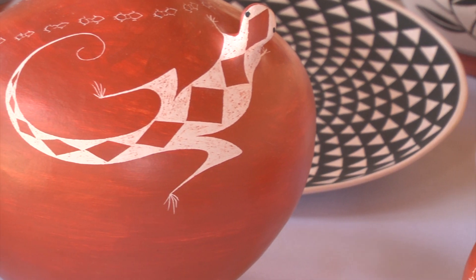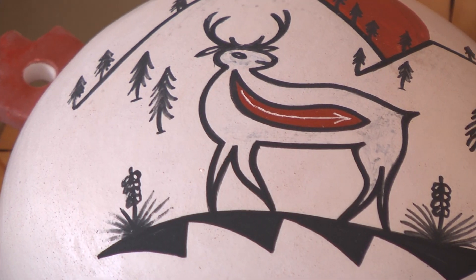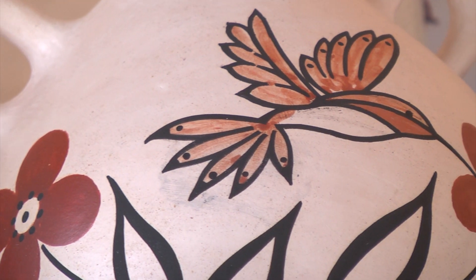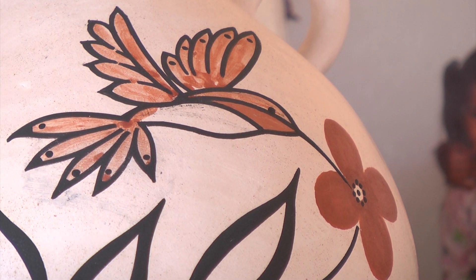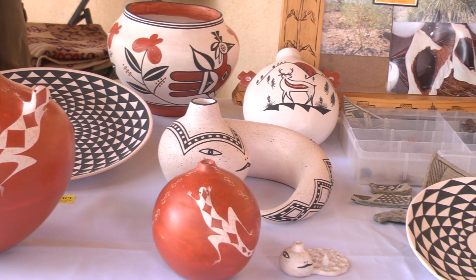Next I take a polishing stone — more of a river stone — to smooth the surface so that when it comes to painting, the white base paint can be applied. That's a sandstone which is soaked, drained, and polished with a polishing stone. A yucca leaf is used for the paintbrush — he chews the yucca leaf to get strands of fiber, enough fiber to do all the fine lining and detailing on the pottery.